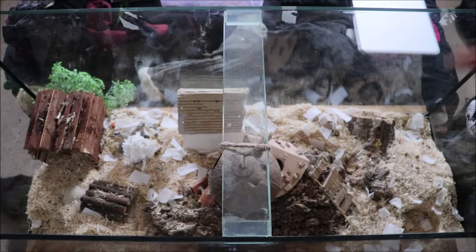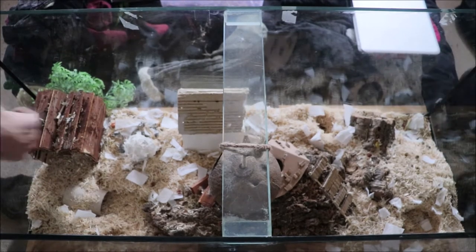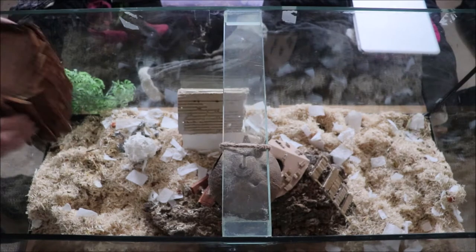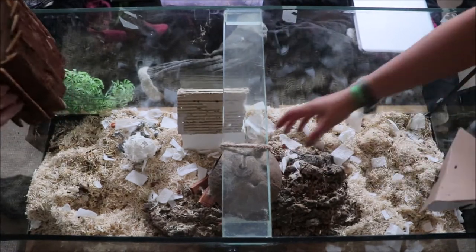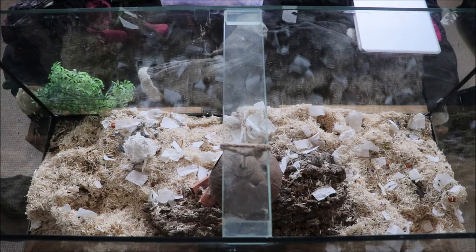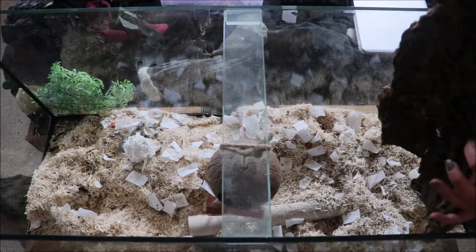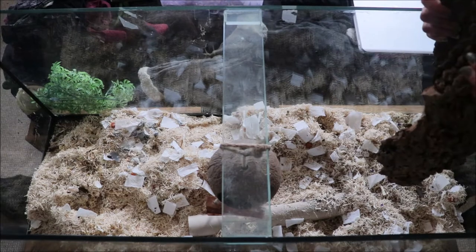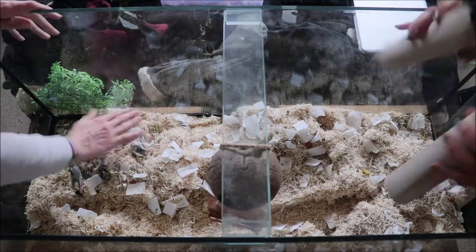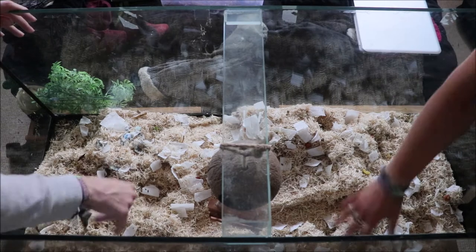Hey everyone, it's Ravioli again, back with another mouse video. Today I wanted to do a video all about my weekly clean-outs that I do for my mice. I'm going to show you how I go about doing a spot clean — this isn't a deep clean, so I'm not going to be disinfecting anything this time around. I do that around once a month, and I'm happy to do a video on that at some point as well.